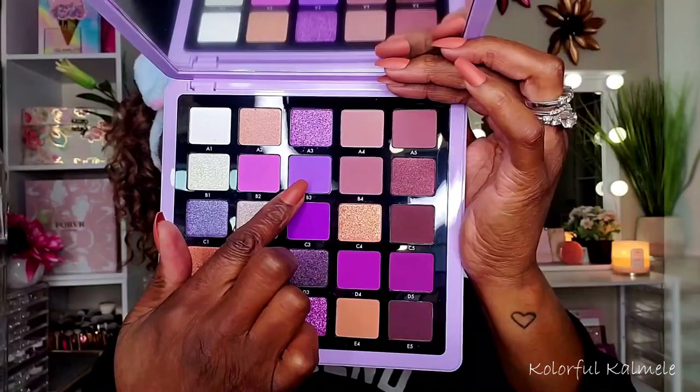I'm starting out by prepping my lids with my P Louise base, using a large brush to tap that all over my lid and blend it out nicely. I am using tape today because I want a nice sharp line on the outer corners.